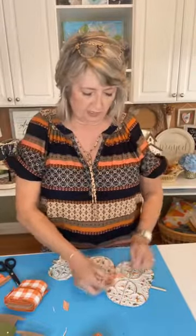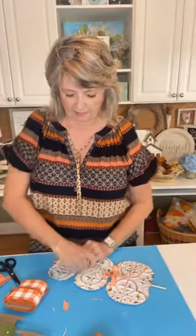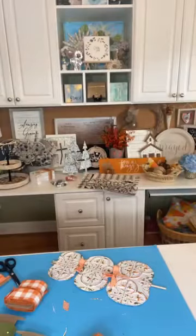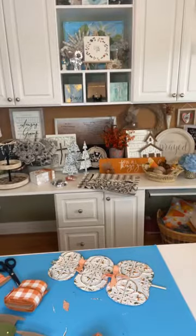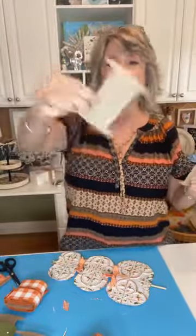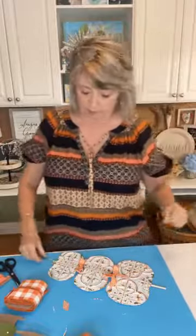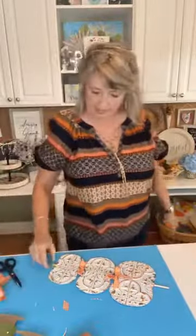Where did I get my ribbon cards? I ordered them on Etsy or Amazon. I'm one of those crafters that buys ribbon way more than I actually use it because I just love ribbon, so I'm always having to update my boxes. They're called ribbon cards — they're just cardboard shaped kind of like a spool. I wrap ribbon around and around, then stick a pin in it to hold it. It saves so much room.